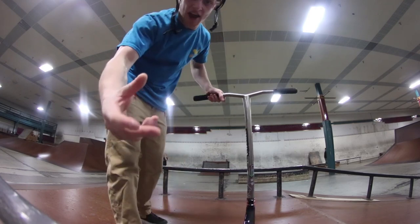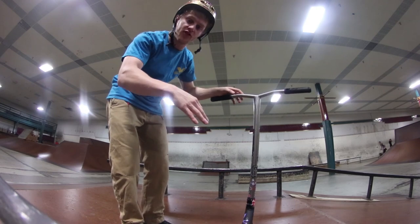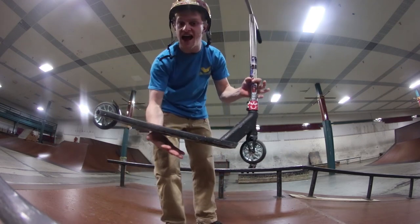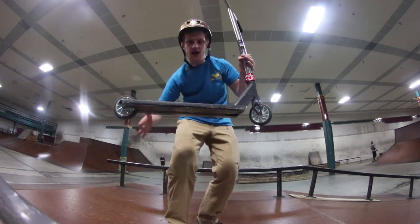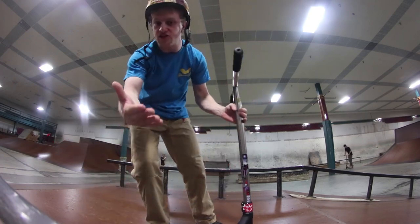The thing about a boardslide is it's all about balance. You want to jump on the rail, and once you're on it, you want to balance with your deck. However long the deck is, the longer the deck the better your balance point is going to be, because you have more room to balance on, to shift your weight, and to kind of control the boardslide.